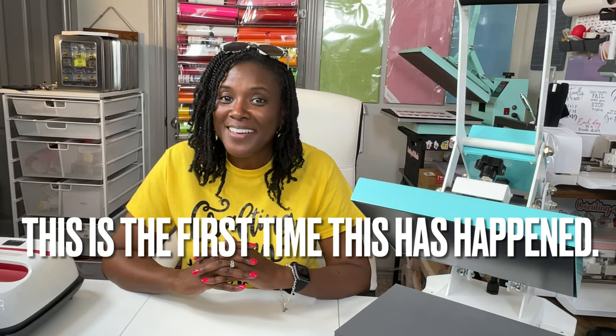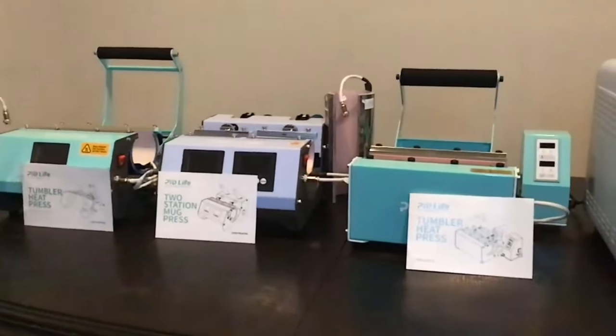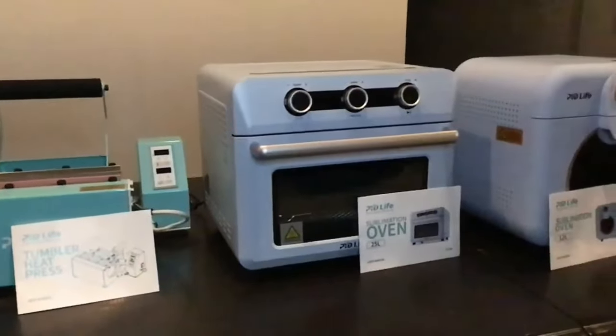Hello everyone, my name is Delonda and I would like for you to know that I typically do not start my tutorials in this manner. If you've been with me for any length of time, then you know that I have several products from PYD Life, some that I've purchased and some that were sent to me. No matter how I received a product, I have always and will continue to give my honest review. This PYD Life heat press is one of their newer products and it is not a product that I can recommend.